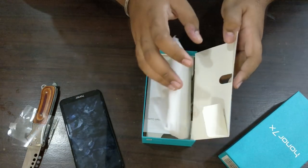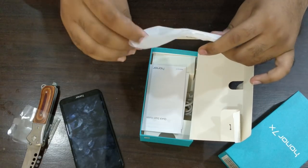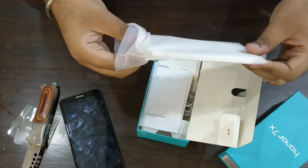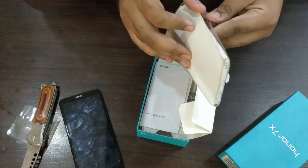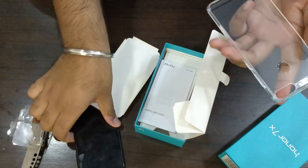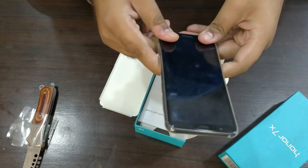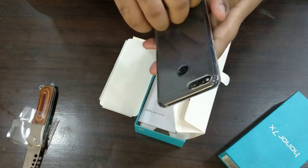Let's see what all we have here. Oh, they provide a nice cover too — nice, like in the OnePlus 5T they give out a nice cover, you know. It's a pretty neat cover. Let me put this on and see — it's a little snug but okay.